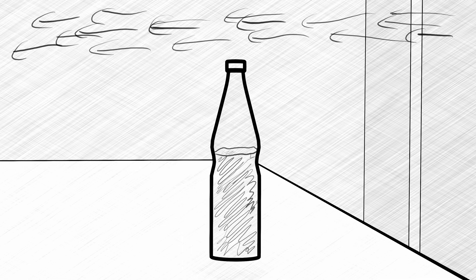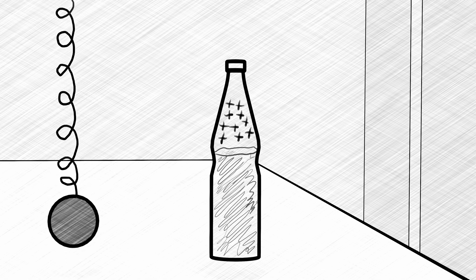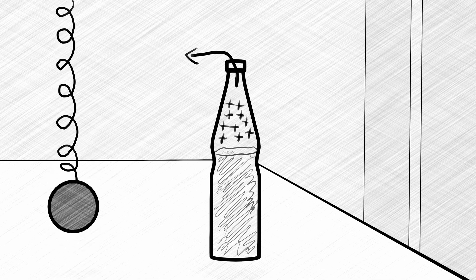When you blow air across the opening of the bottle, it acts as a Helmholtz resonator. When air is pushed through the opening, the air inside the bottle's cavity gets compressed. This builds up a force which pushes the air back out of the bottle, which in turn reduces the pressure inside the cavity. The system acts quite similar to a spring oscillator, but at frequencies that we can hear as a tone.